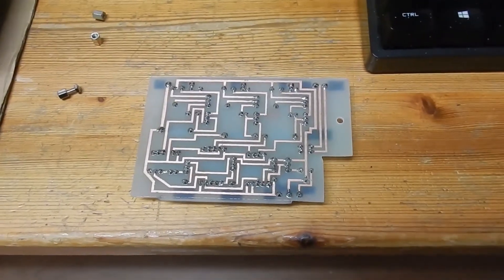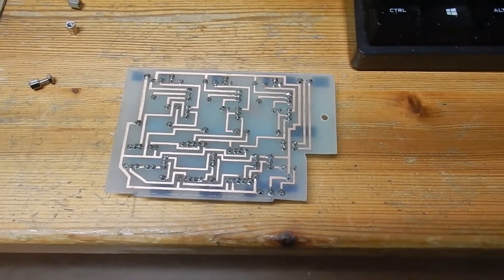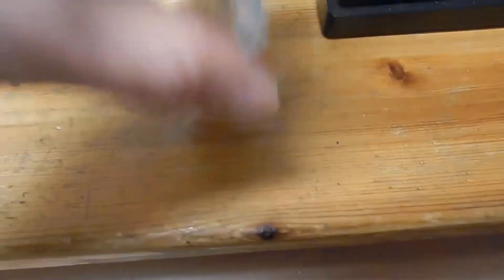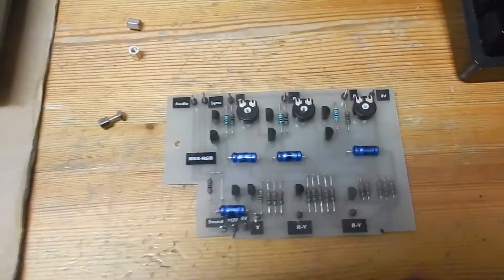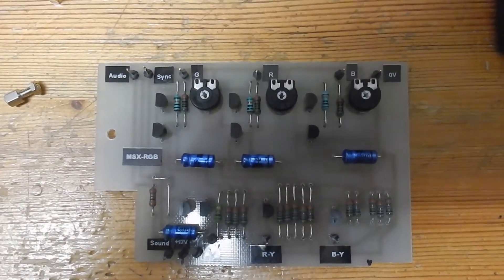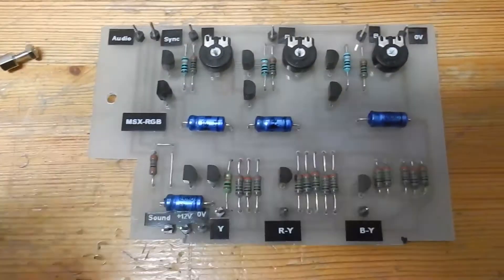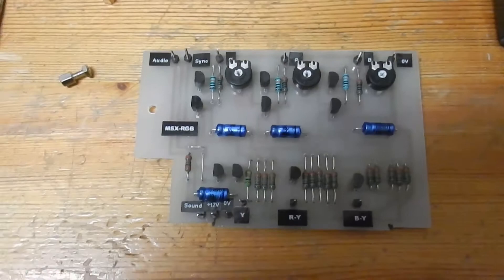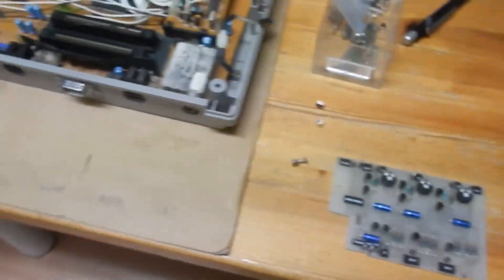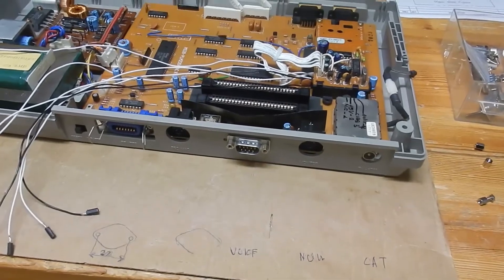A bit later I might demonstrate a bit of the RGB in action when it's all hooked up again. We have already calibrated these trimmer pots here — we wrote a little BASIC program for that. With these pots you can calibrate the three color components. So that's a bit of an insight into this nice new mod.